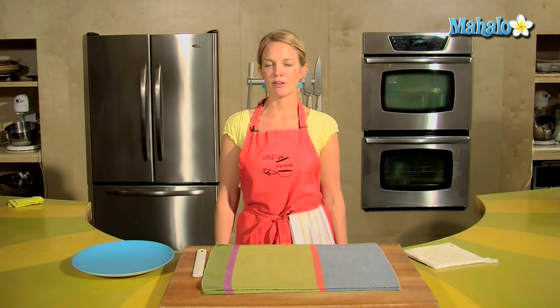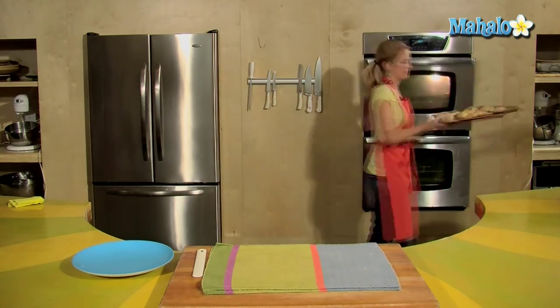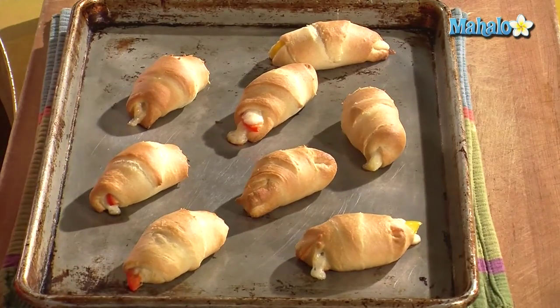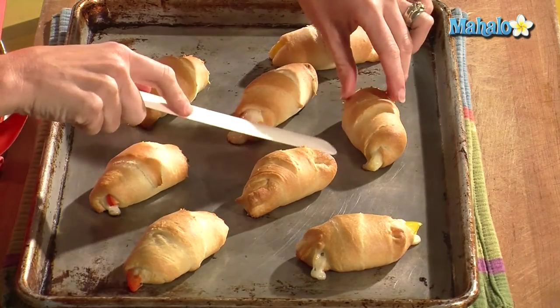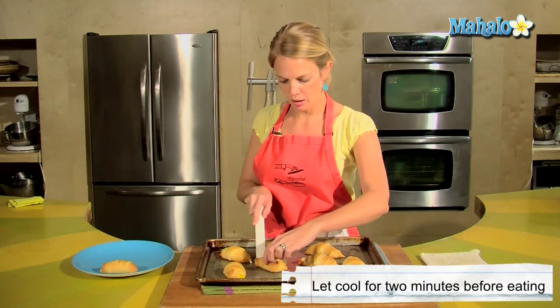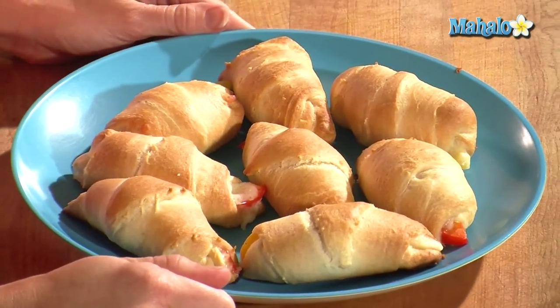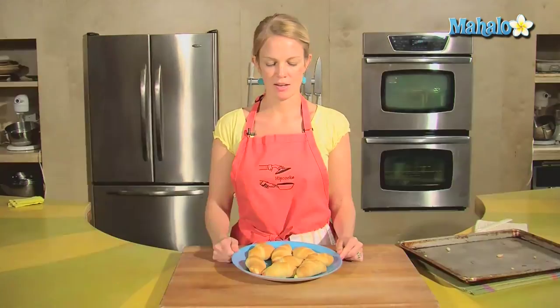Our gourmet piggies have been in the oven for about 12 minutes, so let's take them out and see how they look. Yummy — oozing cheese and golden blankets. Gently you can remove those from the pan and put them right onto a plate. And that is how you make gourmet pigs in a blanket. Enjoy.